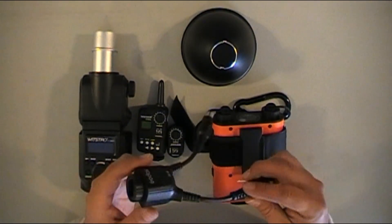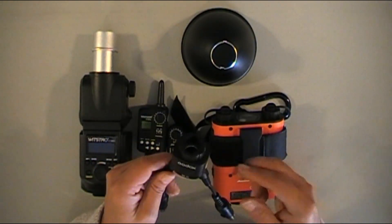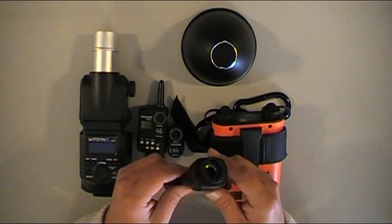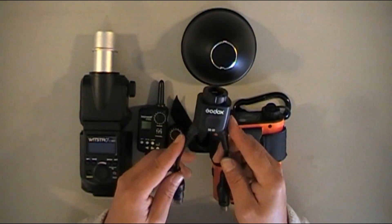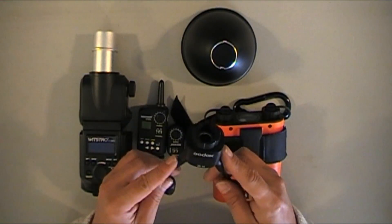The key thing is this two-to-one cable. This two-to-one cable really makes this unit shine. If you buy this unit, this is the key thing you need if you want really good recycling time.